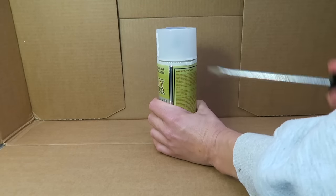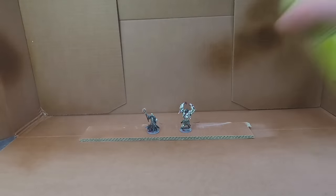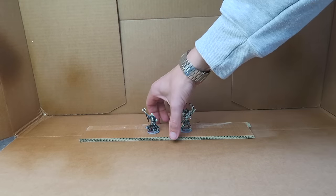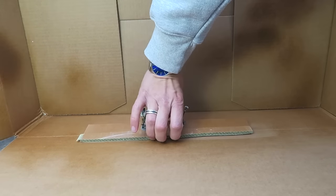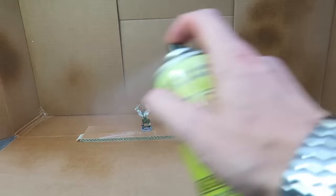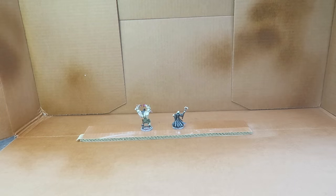As with all the miniatures in these tutorials, they've been painted for gaming so they need to be protected. We are spraying them with a few thin coats of Aegis Suit Satin Varnish. A few thin coats on either side will do the job. Don't forget to turn the spray upside down and empty the nozzle as always.